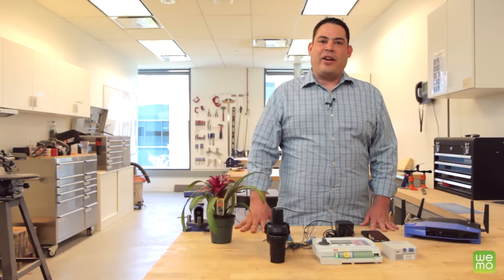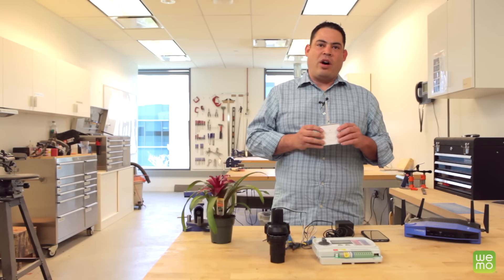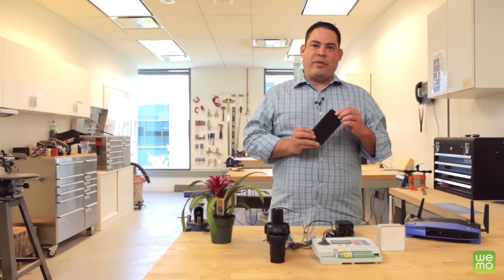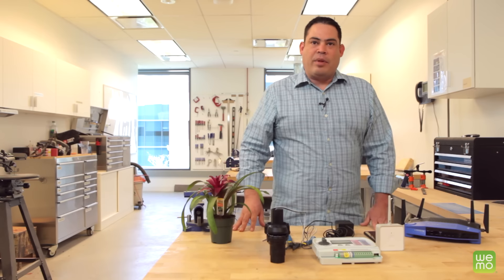Hello everybody, today we'll be learning how to connect the Wemo Maker to your sprinkler system so you can turn them off and on or set schedules right from your smartphone. But first you'll need to download the free Wemo app if you haven't already, and then set up the Wemo Maker following the instructions that came in the box.